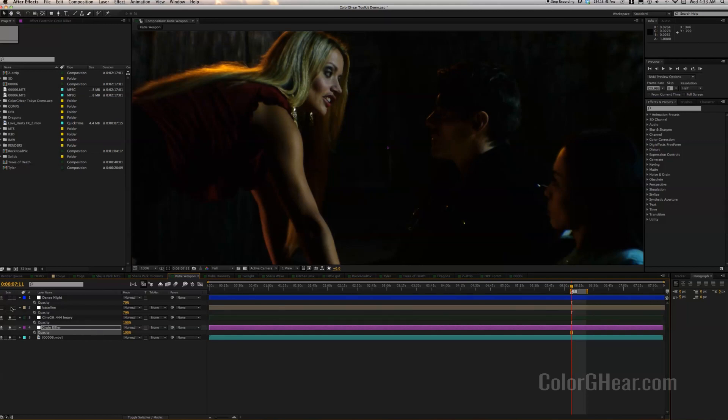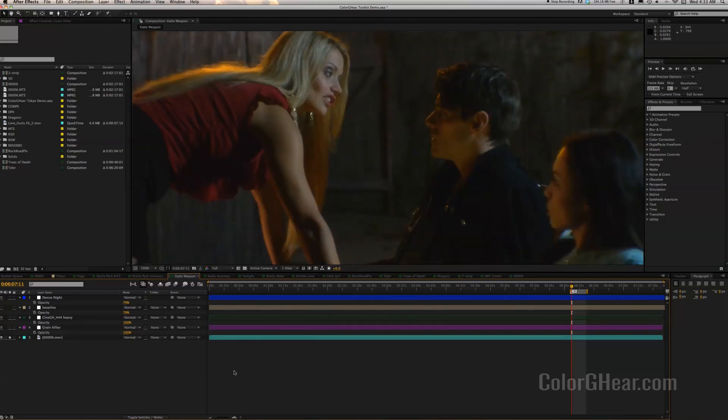This is just using the solo buttons. In a second, I'll actually go in and show you how to build your color gear mixer and mix your gears together to produce the kind of footage that you want. But now that we've covered the basics, let's get into the Toolkit.